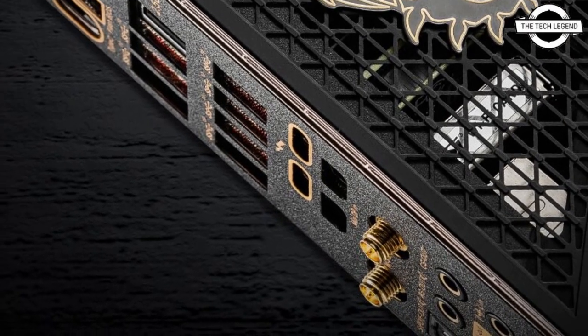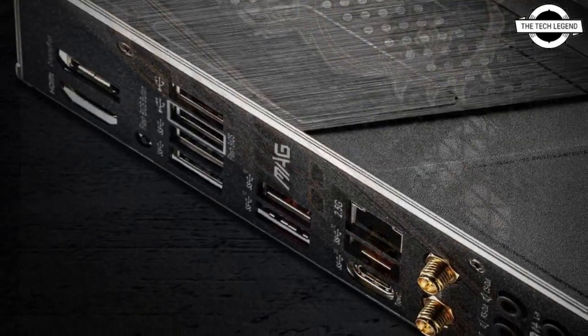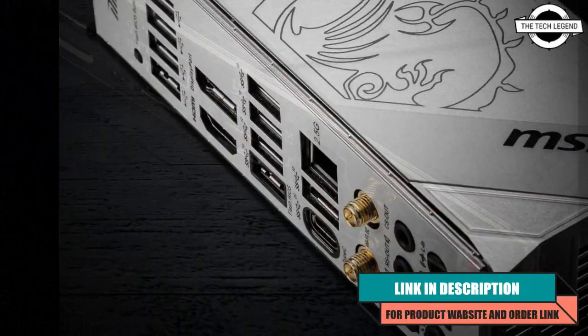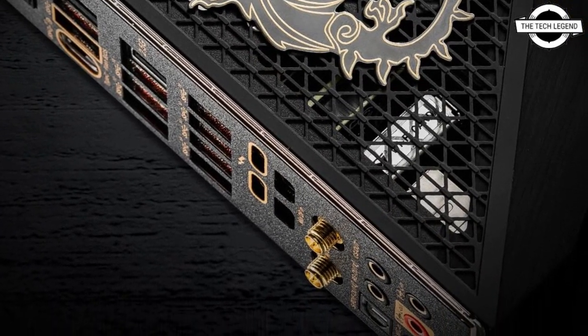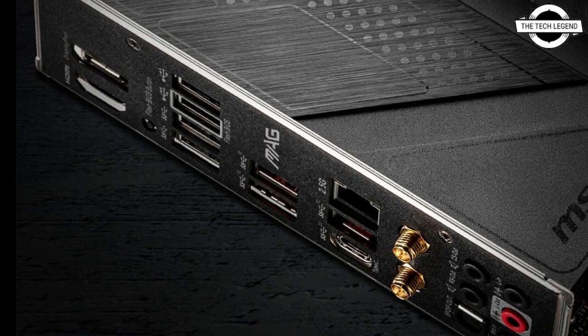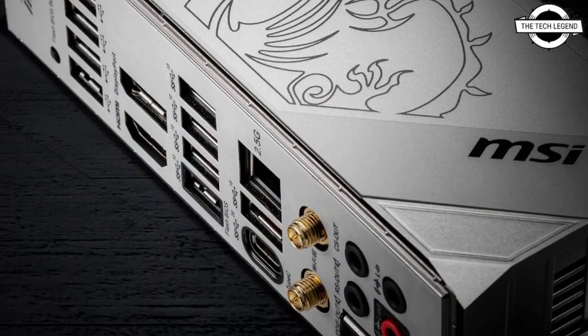Hello friends, welcome to the Tech Listen channel. Today I will talk about the MSI MPG Z690 and the MAG Z690 Tomahawk. MSI has started teasing the MPG Z690 as a white-theme MPG board and a possible MAG Z690 Tomahawk motherboard. All these motherboards are compatible with socket LGA 1700.